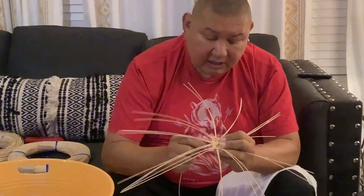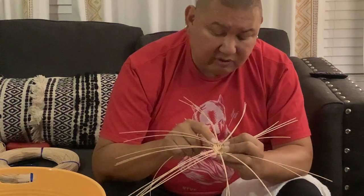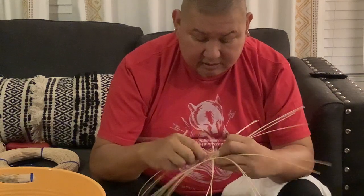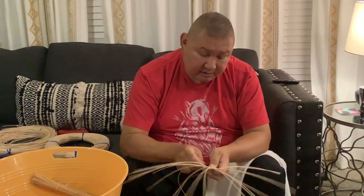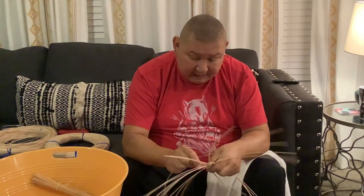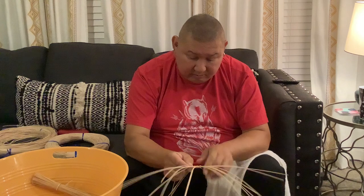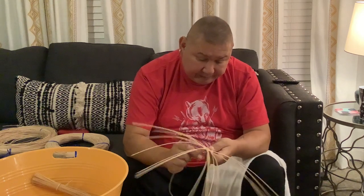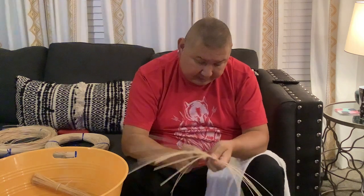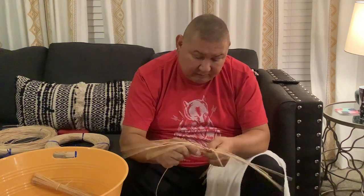Here I am getting ready to go under — the move I made before was over. You will also notice that my fingers are very close to my working area. My basket is turned away from my face so that the spokes do not hinder me, and I am turning the basket rather than moving my hands away from in front of me.